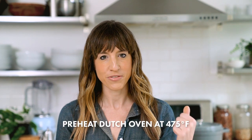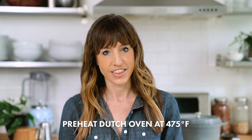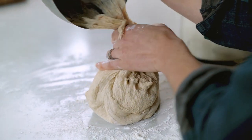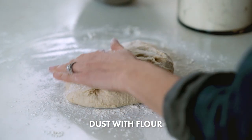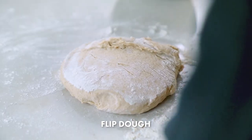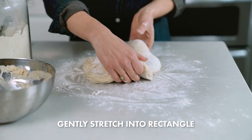After proofing, you'll see the dough has doubled in size nicely. I threw the Dutch oven into the oven and preheated to 475, and then I'll go ahead and shape the dough. Take the dough out of the bowl and place it on a floured countertop, grab a little flour and sprinkle it on top. Then use your bench scraper to flip the dough and gently form it into a rectangle shape. Make sure not to deflate the air that's in the dough with your hands.